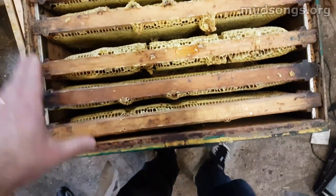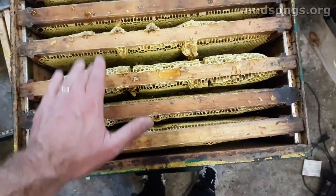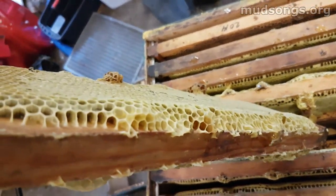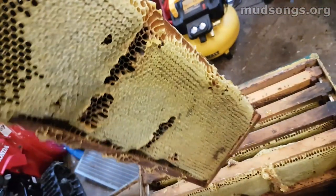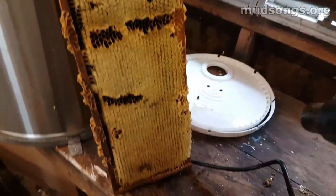These are some of the thick frames that I had in one of my hives. I only had eight frames, and that extra space creates some super thick comb — and that's really heavy. This is how I decap my honey.